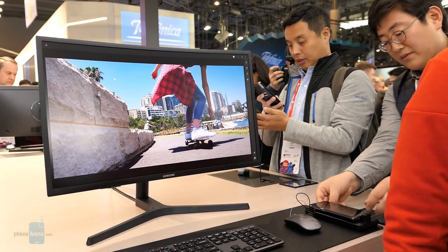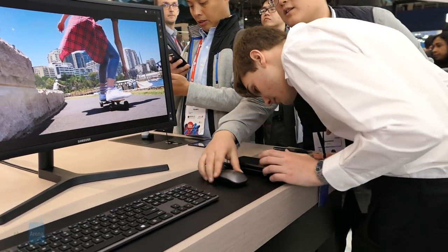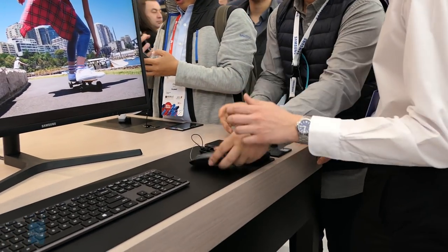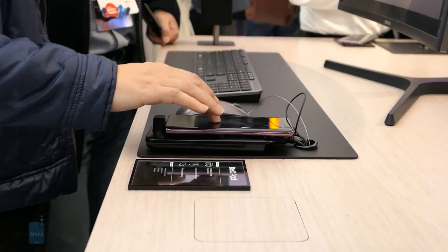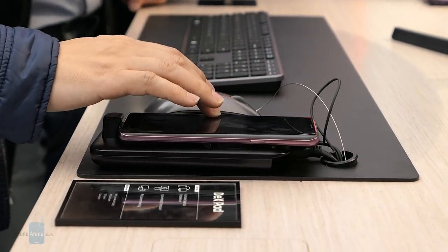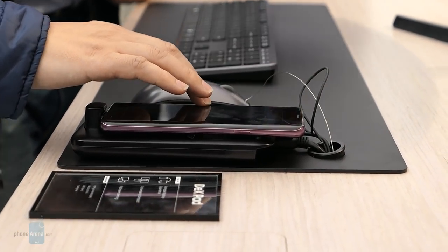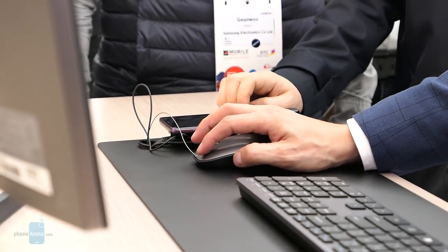I do still like how last year's DeX station made the phone upright instead of how it's now flat with this year's model. The reason they went with this approach is because now the Samsung Galaxy S9 or S9 Plus can transform into a touchpad. So if you don't have a mouse attached via USB or Bluetooth, you can always default to using the phone.